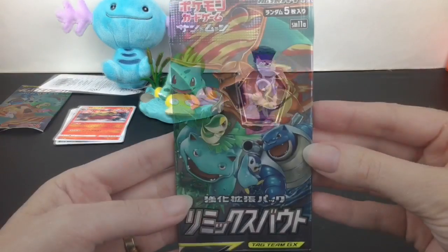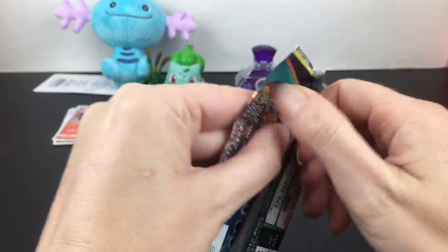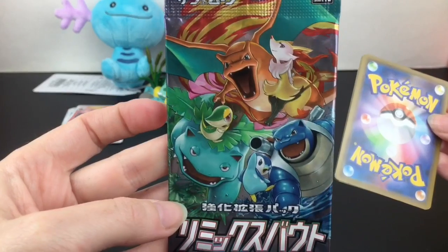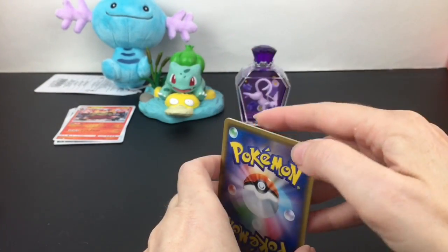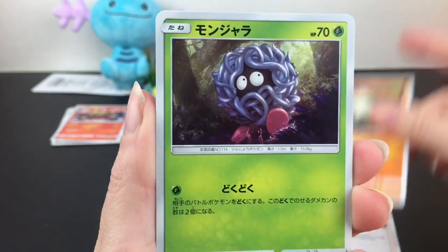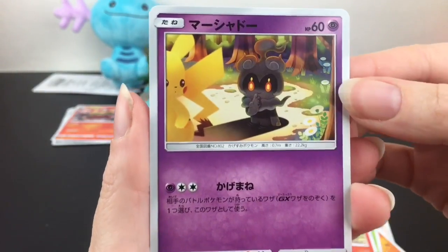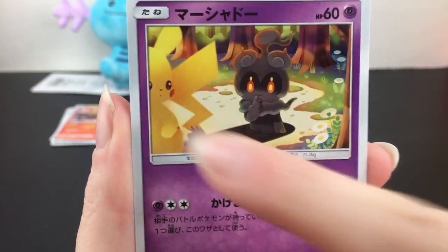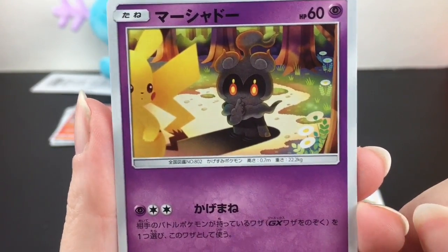Last up, I have one more Remix Bout booster pack to open. Japanese cards always have such awesome pack art — look at that trio of awesomeness! Here we go: we have a trainer, Togepi — that's cute — and look at a Marshadow stocking Pikachu. Pikachu looks so so cute there. Be careful, Pikachu — that's an ominous scene!